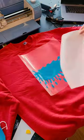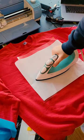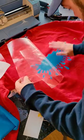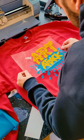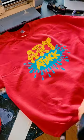Starting with the blue splatter, I lay down some parchment paper and then firmly press it with a hot iron for about 40 seconds. Then once it's cooled, I peel back the plastic sheet, leaving behind our image. I then repeated this entire process with the yellow as well. And just like that, we've made a custom Art Attack sweater.